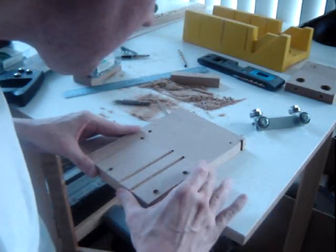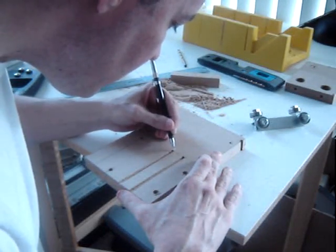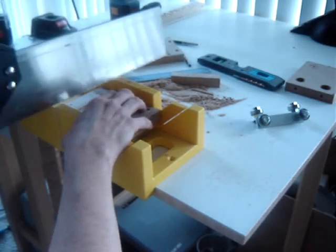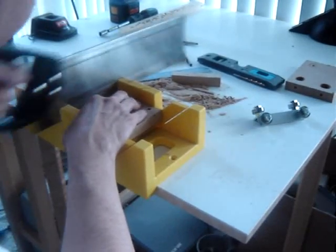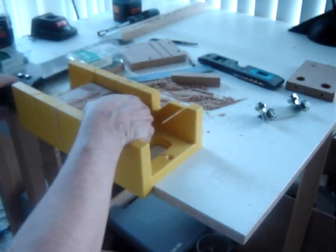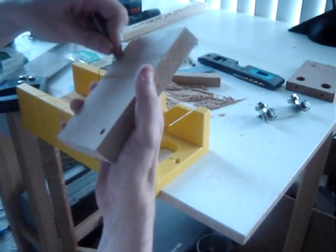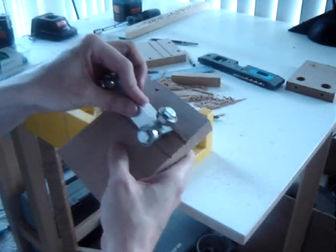Cheat a little and use the first one as a guide. I'm finished with the other side.